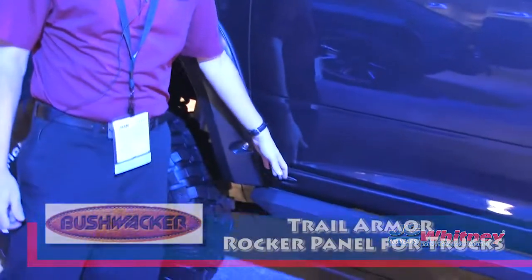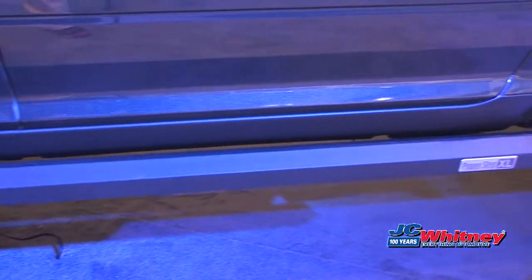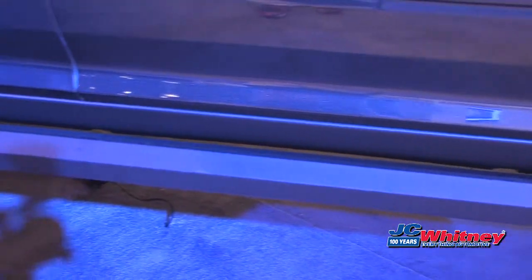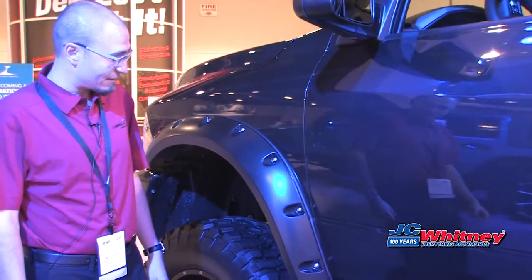This is trail armor for trucks. This is a TPO plastic rocker panel cover, and that's going to protect the rockers from dings and stones and such. This is a product that Bushwacker has had for quite a while on Jeeps, so it's a natural progression to move it over to the truck side of things.